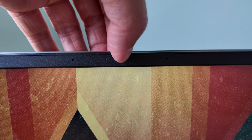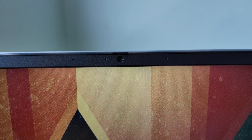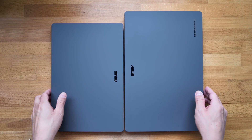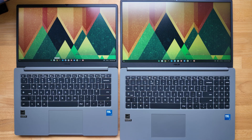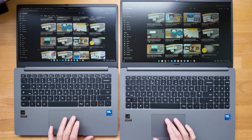In the top bezel you'll find the full HD webcam with a manual privacy slider — I just wish they made it a bit easier to operate without needing to use your nail. Being Chromebook Plus you'll also benefit from the extra video and audio controls. Everything is continuing to seem familiar — this really does feel like a smaller version of the ASUS Chromebook Plus CX15 that I unboxed earlier in the year. As a bonus I'm showing them here side by side, and if you like this style of content please do give the video a like.